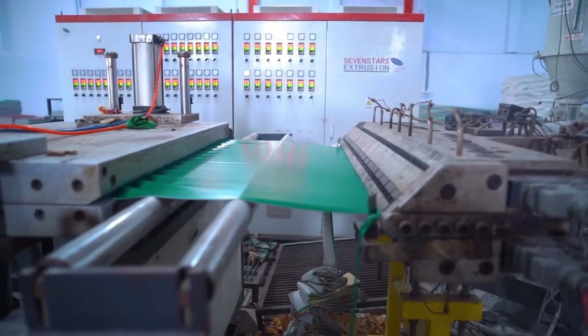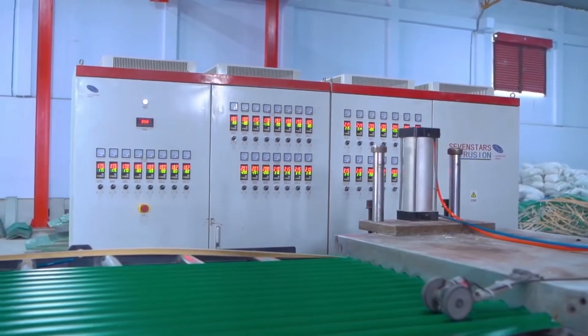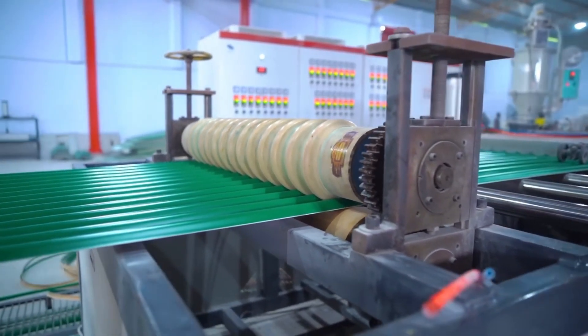Our product basically comes with 20 years of warranty. We have the UPVC Corrugator and UPVC Profile Sheet available.